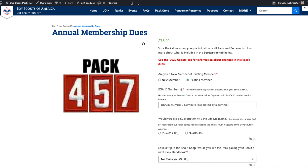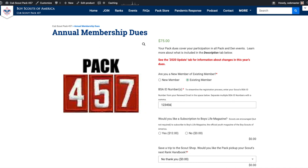Once you're on the site, you'll be asked to select whether you're a new or existing member. Select existing member. You'll then be asked to enter your Scout's BSA ID number, which can be found on the top of your renewal email, or if you can't find it, contact me. This will help to track whose dues are being paid.